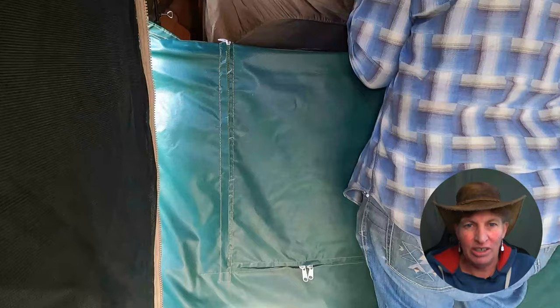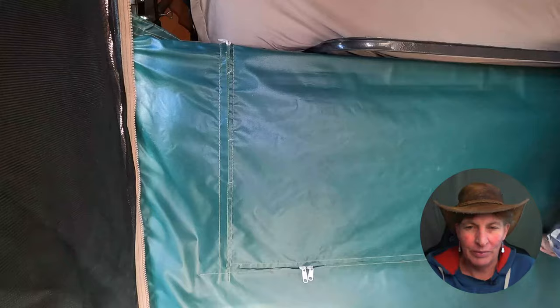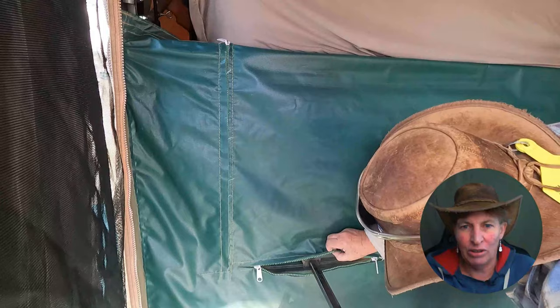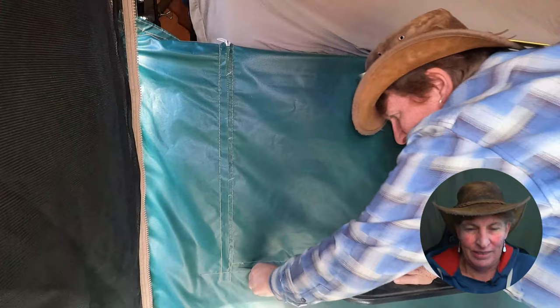We lock that back up — it's pretty easy to access almost anytime. The step is stored underneath the mattress and just slides in; you need it to step up onto the mattress. It would be handy if there was a little handle on the side sometimes, but you get used to it and it's all good.